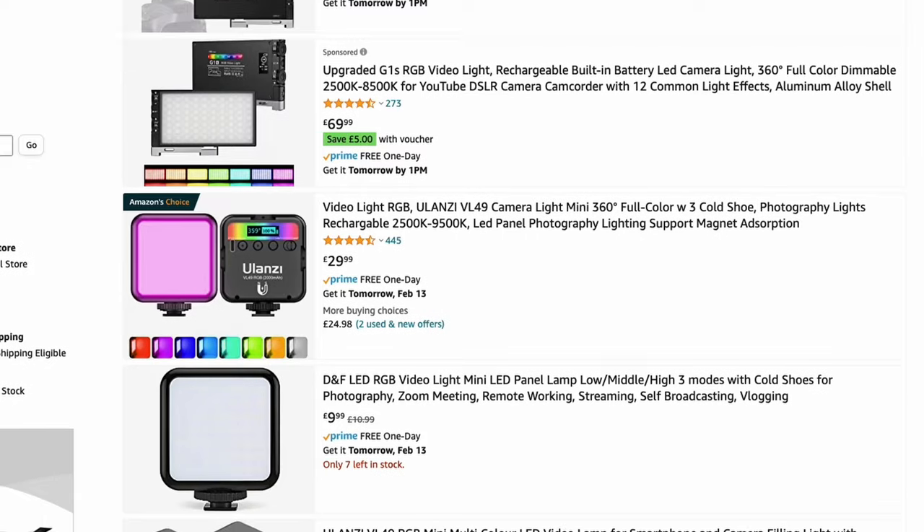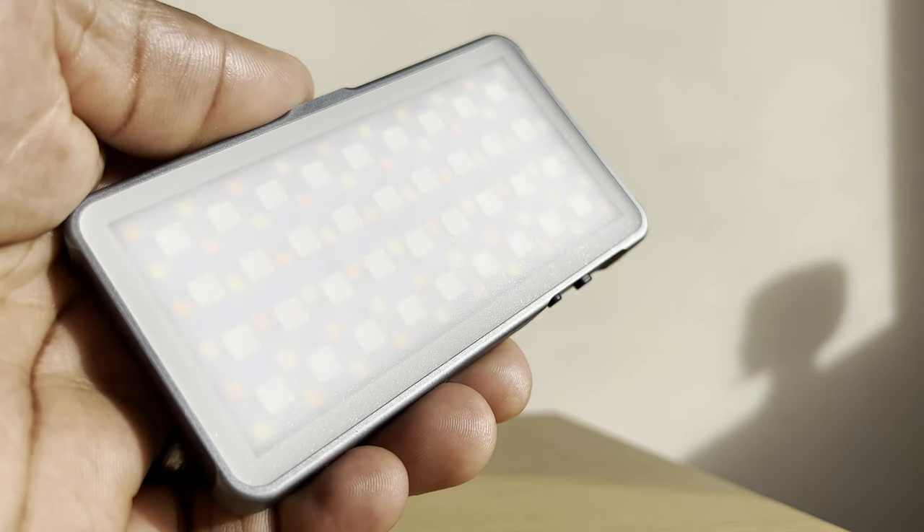If there's anything you do that gives you that same sort of lift of motivation, just pop it down in the comments below. Anyway, let's get on to this — an RGB mini video light available in many different brands all over the internet — and I want to talk about how useful this is for me and how useful one like this could possibly be for you.